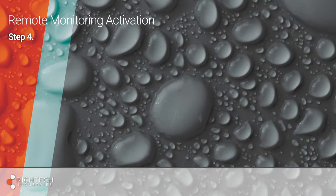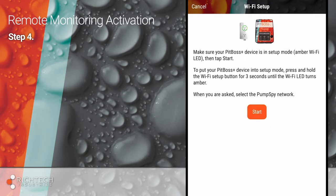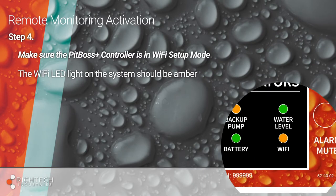Now that you've created the location, it's time to connect the PitBoss Plus controller to Wi-Fi. Tap the plus sign in the upper right-hand corner to add a PitBoss Plus controller to the newly set up account on the PitBoss Plus app. Check to make sure the PitBoss Plus controller is in Wi-Fi setup mode. To do this, look for an amber Wi-Fi LED light on the controller.